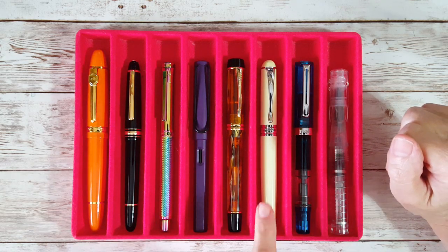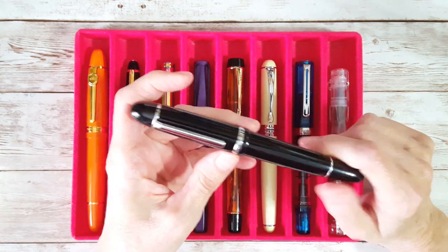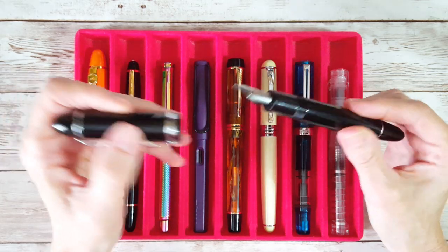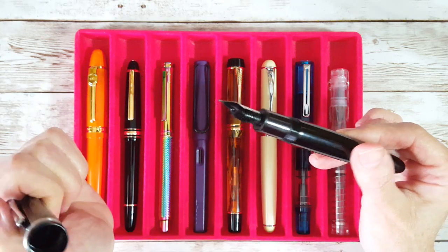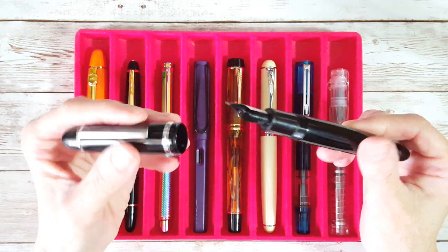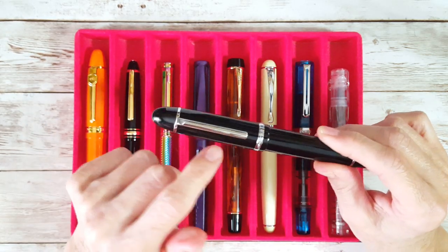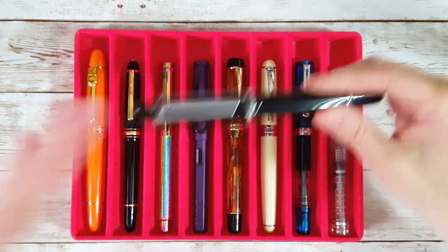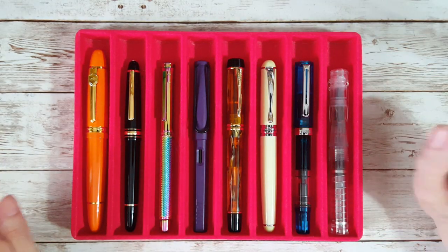Let me show you the one that didn't make it. I was so gung-ho about this Jinhao X159, and I put a good ink in it — which we'll talk about when I reveal the ink brand — but the nib needs work. I know the ink is fine, so I realized this pen is going to have to be troubleshot first. When I do my early impressions video I'll tell about that problem.